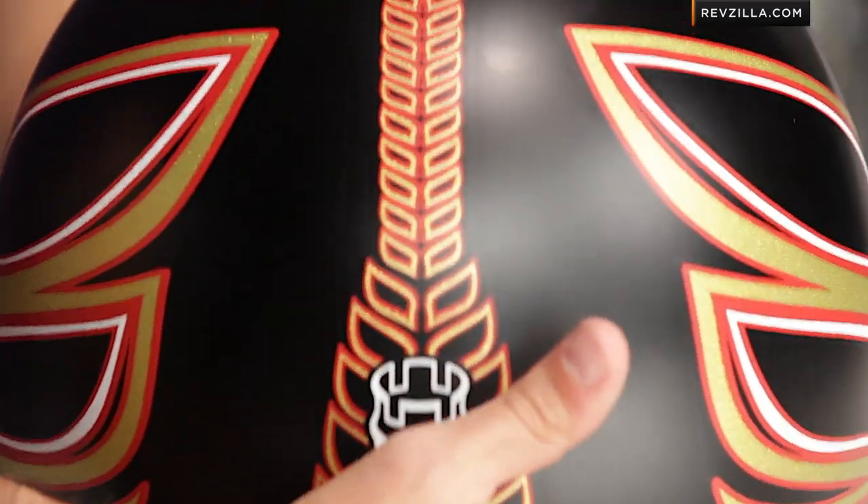That is his call sign. The next step in your journey is to click here and read customer reviews of the SS600 at RevZilla.com. You don't have to take my word for it — I'm just trying to give you the full run over really quickly so you can see the detail of the graphic.